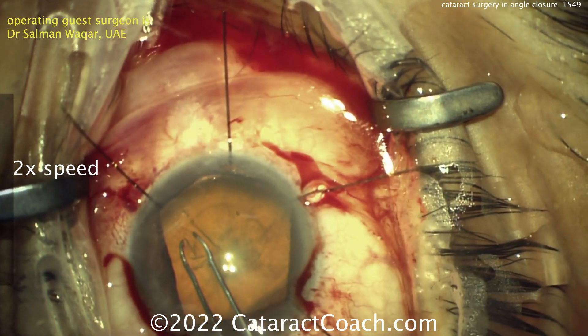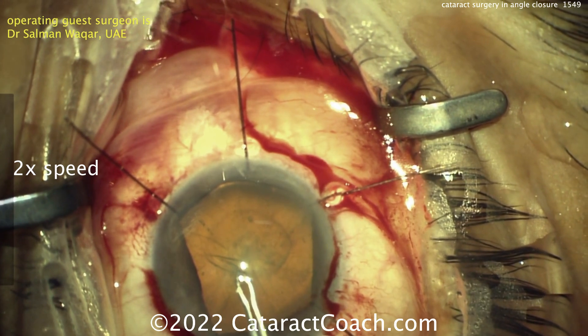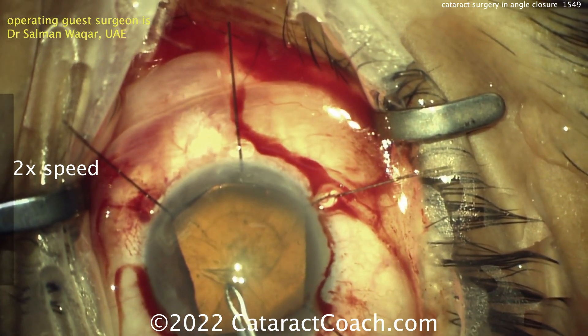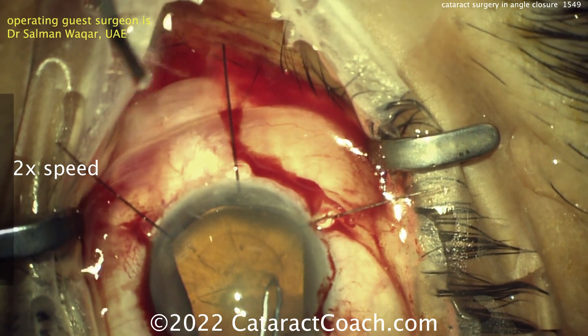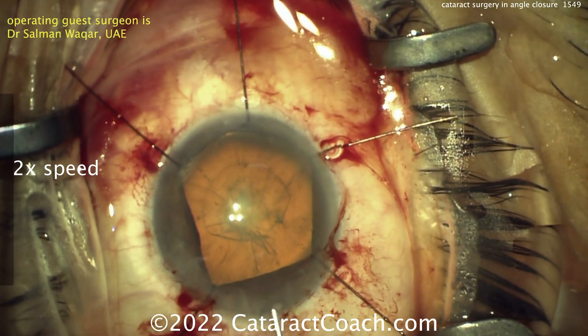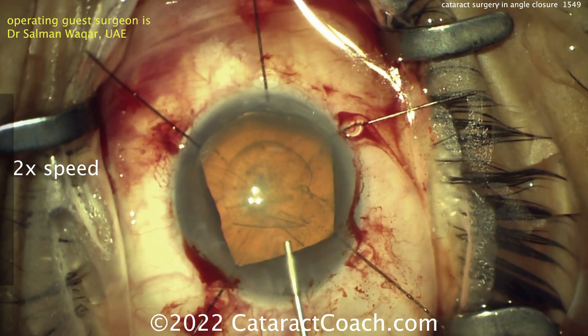You could also do — and we've shown this before — a pars plana partial or brief anterior vitrectomy to help create some room. Just be careful: if it's a tiny eye or nanophthalmic eye, you've got to ask yourself where is that pars plana — could be unusual anatomy. It's important here to get this rhexis done; refill with viscoelastic as many times as you need to. There's no issue there. Take your time.